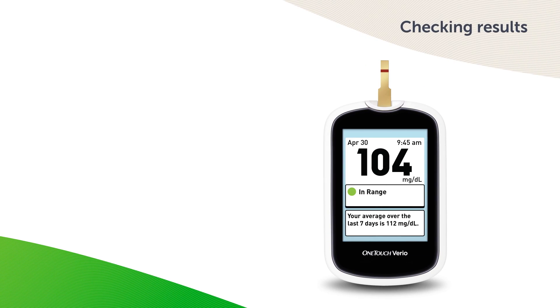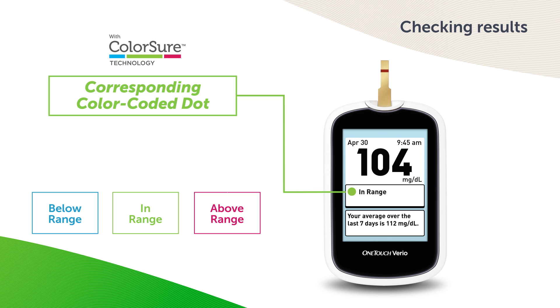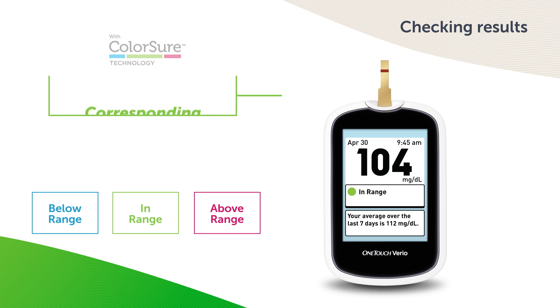Here's an example of what your result will look like. When your blood glucose result is displayed after a test, the meter will display a color-coded dot to tell you if your result is within range, below your low limit, or above your high limit set in the meter. Instructions about setting range limits are described in the owner's booklet. The meter has a built-in memory that automatically remembers your blood sugar readings so you don't have to. The low and high range limits set in the OneTouch Vario meter apply to all glucose test results, including tests taken before or after mealtimes, medications, and around any other activities that may affect blood glucose.